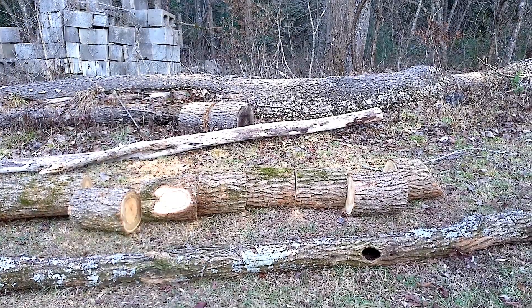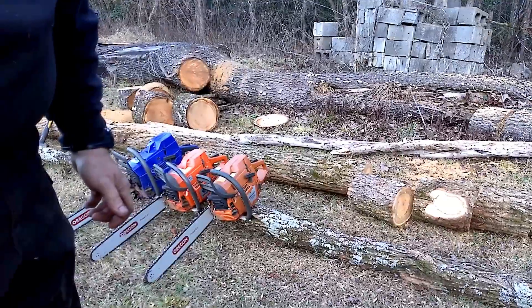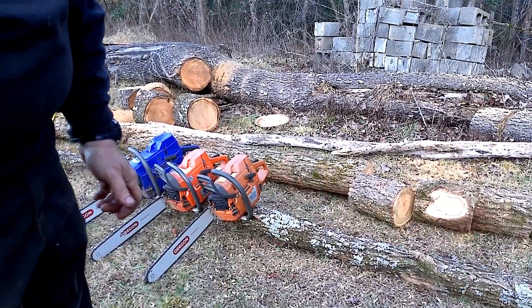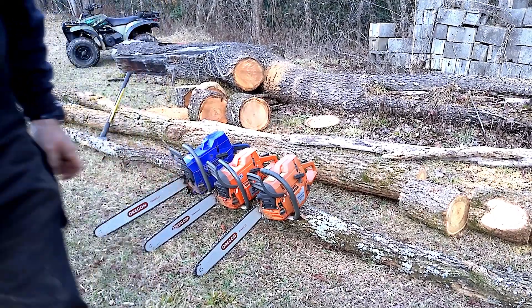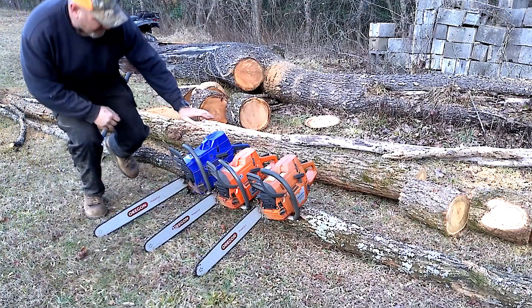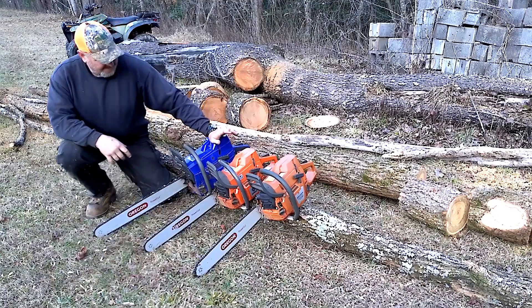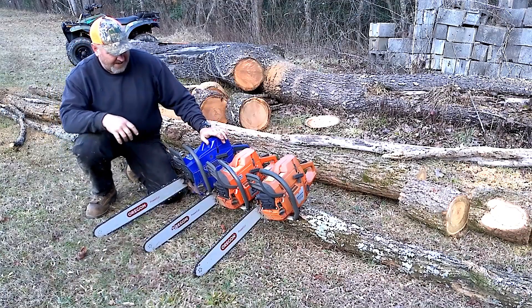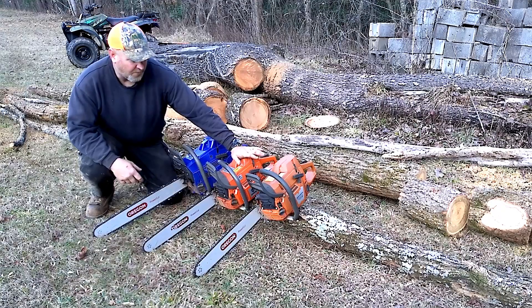Well, as you can see - granted the 395 is pulling 24 - but the way I see it, the big block here is no match for these two. It's got the 395, 52 mil, full Holts Forma other than the jug and pistons, muffler mod.